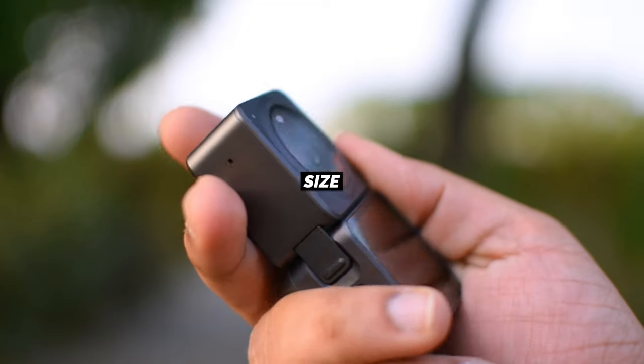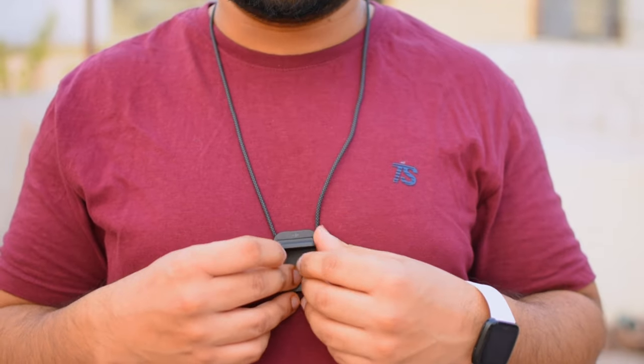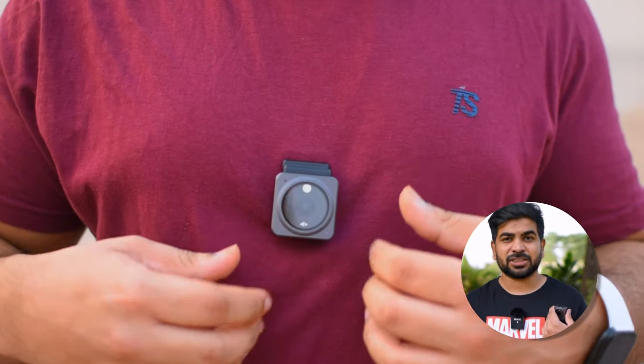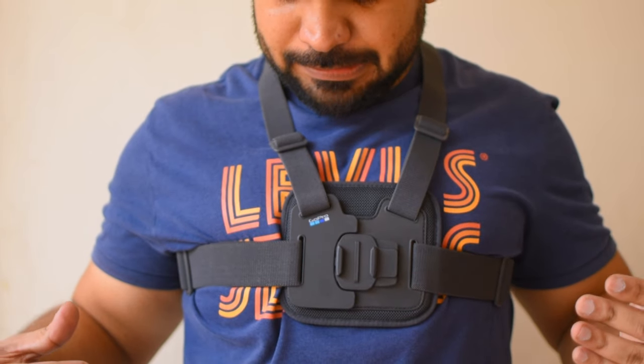Now let's talk about the positives — what are the good things about it. The first thing is the size. The camera unit is so small and very compact. You get many mounting options, like a chest mount type which is like a locket — you can attach a small thing to it and carry it on your chest without any burden. If you talk about GoPro, you need a chest mount which is very big. This magnetic mount is very small, which is the biggest advantage.